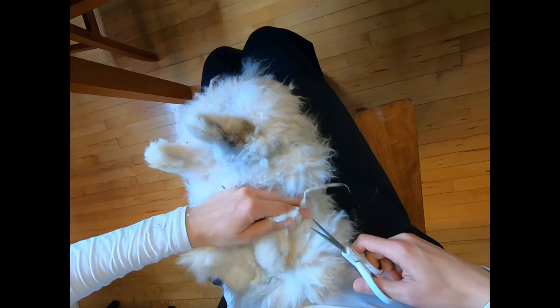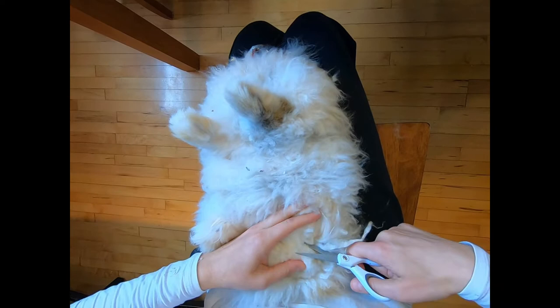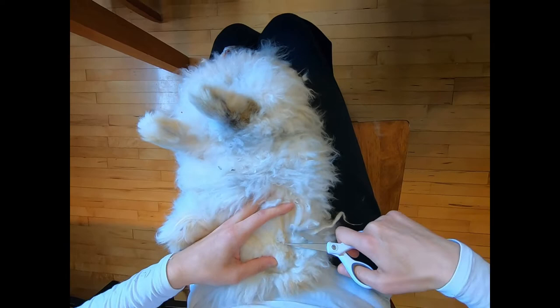We're not cutting directly down to the skin. We're letting a little bit of wool stay on there because it isn't warm at night here. So she will need a little bit of wool kept on her.